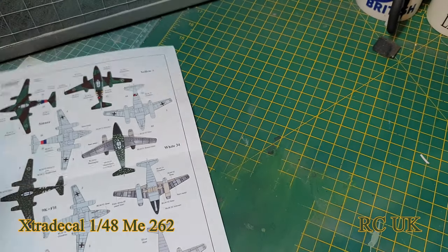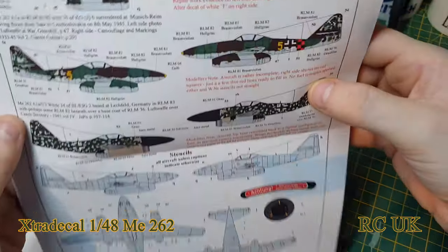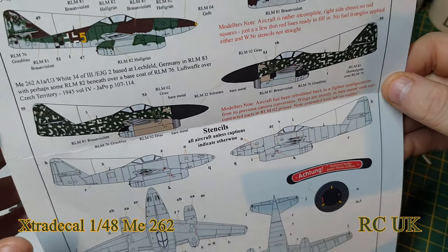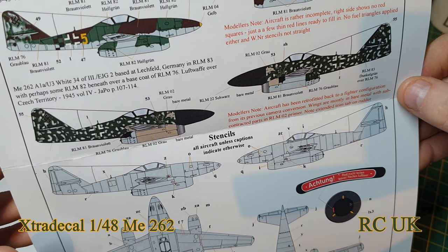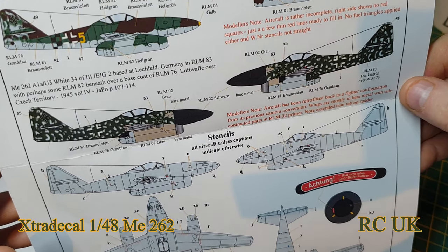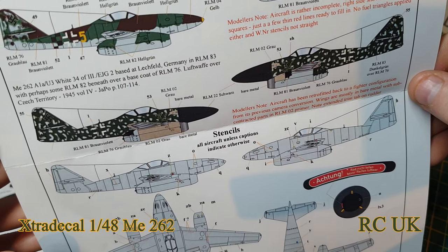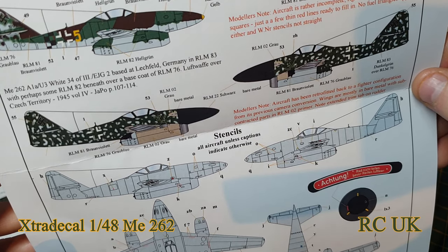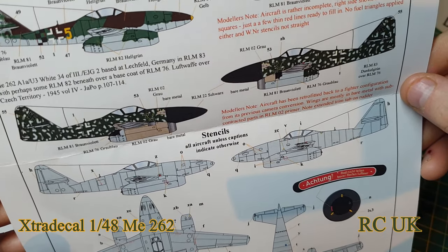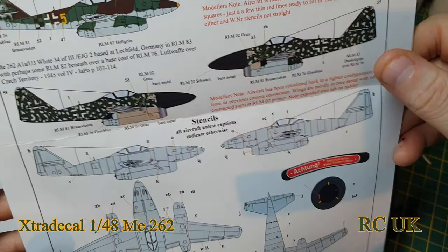Then there's the check one, I think. Yeah, this one here is the one that's got the weird color. Me262 A1, White 34, for the third EGA2, based — lost field, I can't pronounce that — Germany, in RML 83, which some panels were brushed over the base coat of RML 76. I still think that one's a test aircraft though.